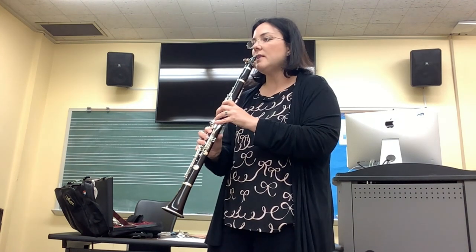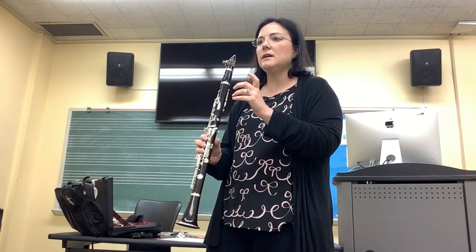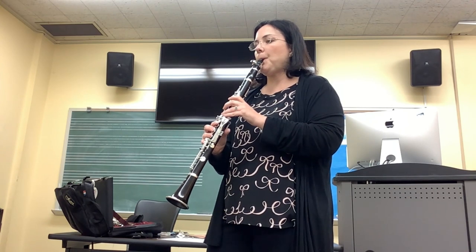Go ahead and try that now. Put your tongue on the tip of the reed, release the tongue to make the sound. You can think of the syllable T.